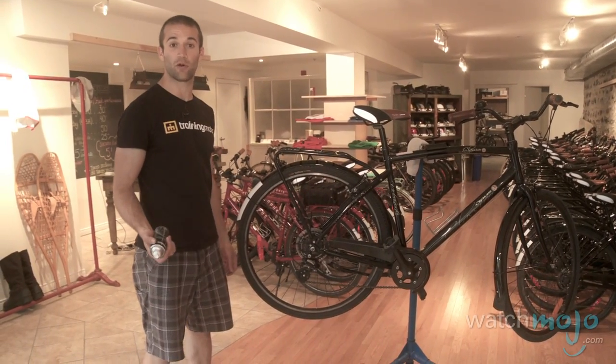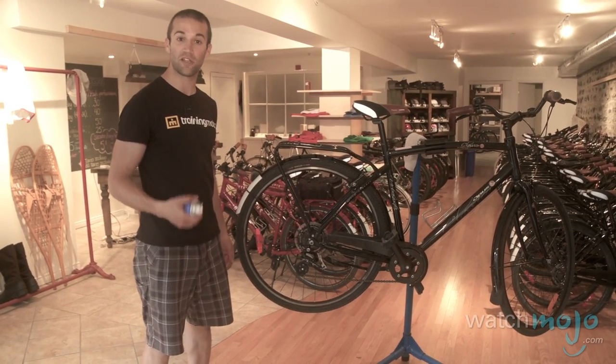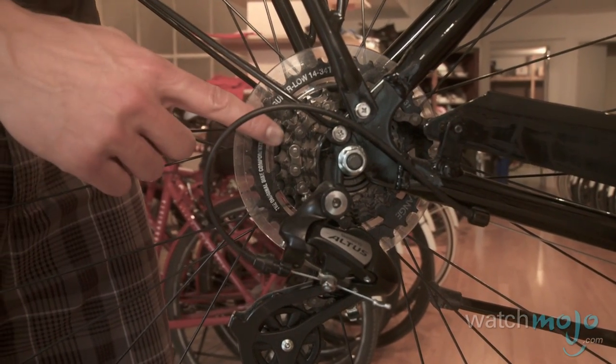Now we're going to show you how to oil your chain. It's important to oil your chain so that it runs nice and smoothly, nice and quietly, and also so that it lasts as long as it possibly can. If you've got a bike with gears, shift the chain into a middle cog.